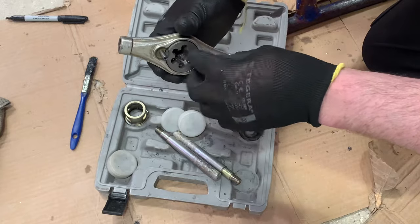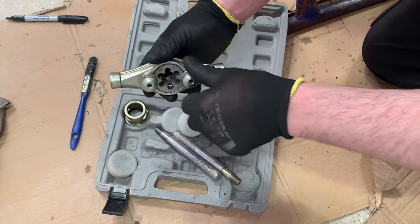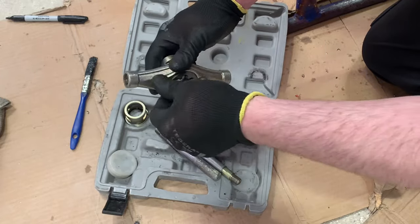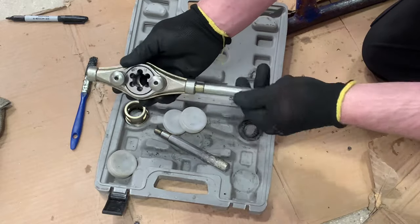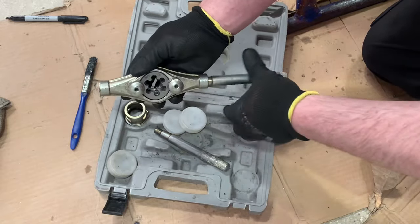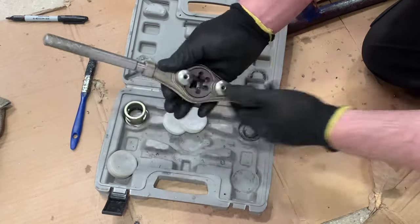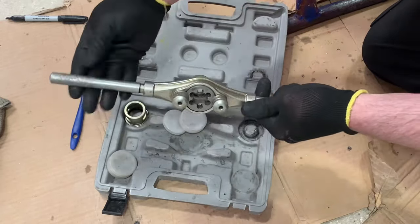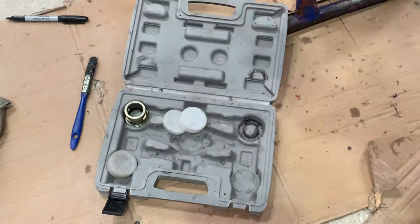These don't need to be really, really tight — they just need to be hand firm. Spin them on so they're nicely firmly in position. Then I need to put the handles on to complete my stocks and die. There is a hack on the channel about making this easier by increasing the length of the handles, but remember this is the first time we've attempted to thread 20mm steel conduit.